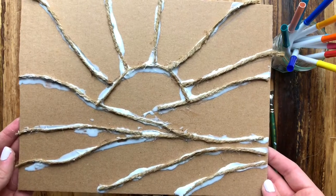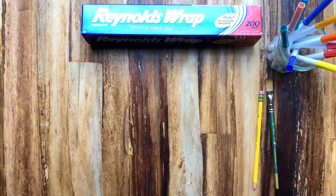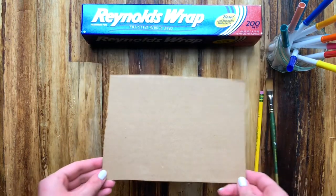Now that we've finished with our glue, we are ready to let our project dry. We'll put it aside until it's completely dry before we move to the next step. You can also speed this along using a blow dryer if you'd like.